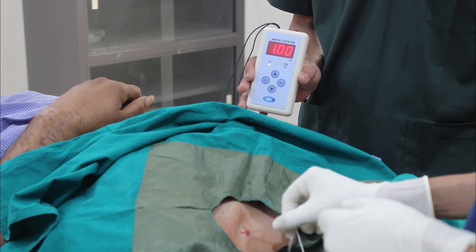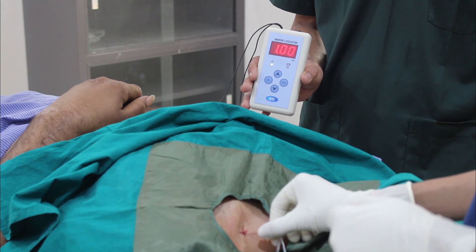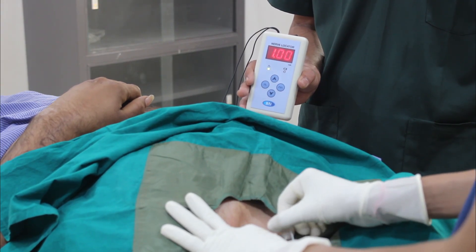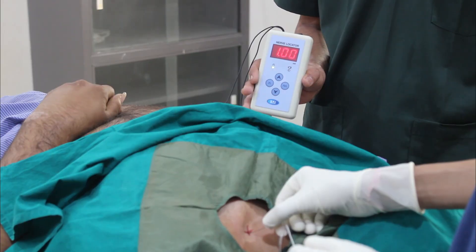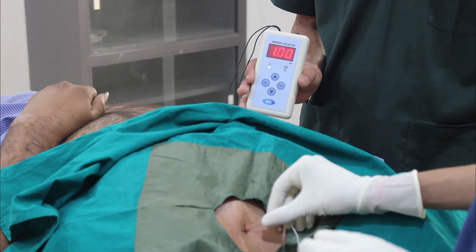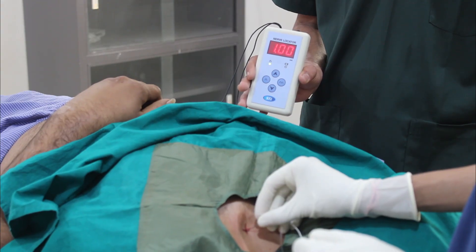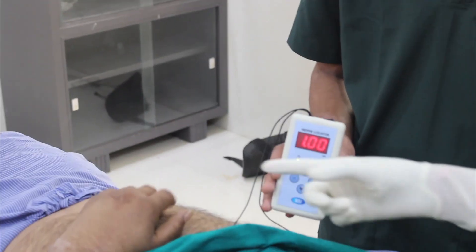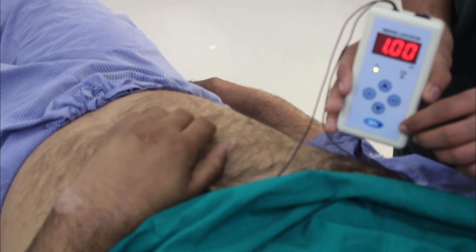I am getting biceps contraction, but you should not accept that as a desired motor response. You can see I am now getting finger extension — that is due to stimulation of the radial nerve. Nice finger extension is coming at 1 mA current, so I will reduce current down to 0.8 mA. At 0.8 mA current also I am nicely getting finger extension.